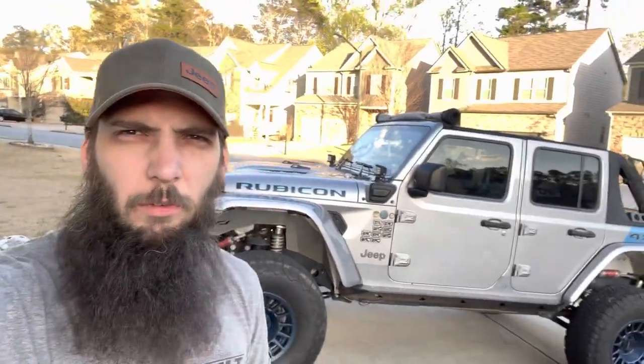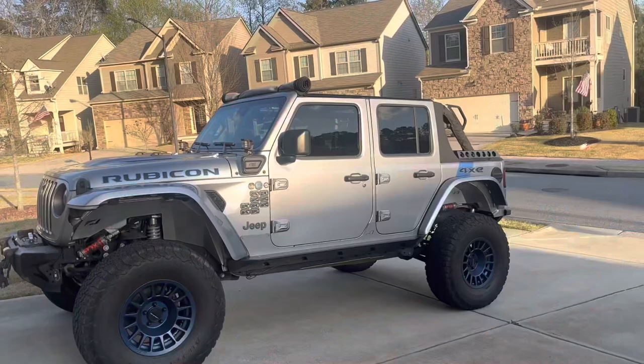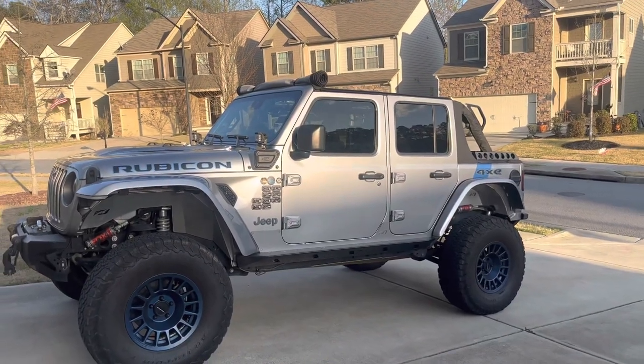Hello there and welcome back to the channel. Today we're going to do a little overview on the Sun Top cargo top — what I like about it and what I dislike about it. Personally, I do love the cosmetics of it.